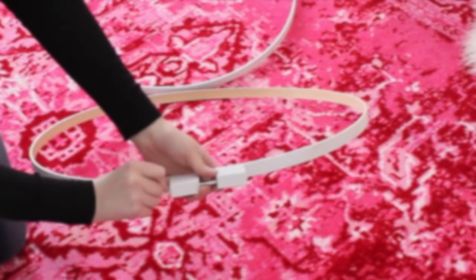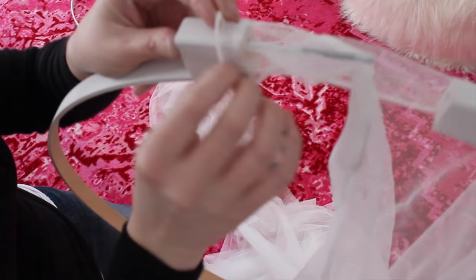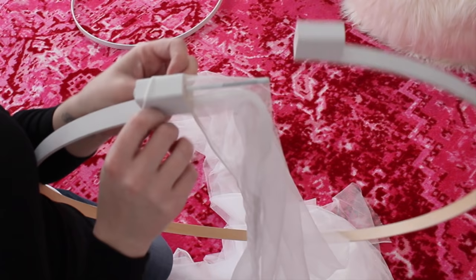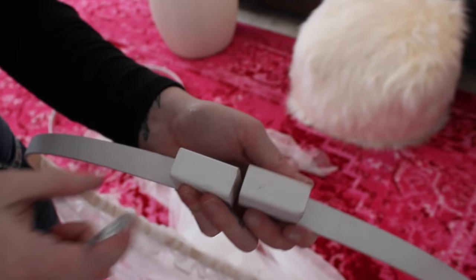After it was dry, I unscrewed the embroidery hoop, opened it up, and slid the curtains through. This was kind of tough, and later I realized I could have used a Ziploc bag over the screw part to help slide the curtain on. But I was able to get it on without tearing or ripping it. I put two panels on it.